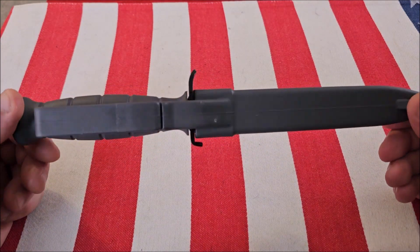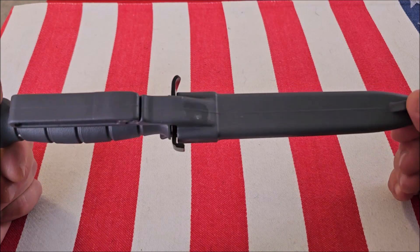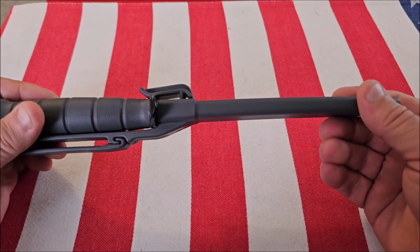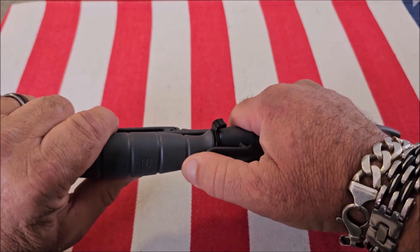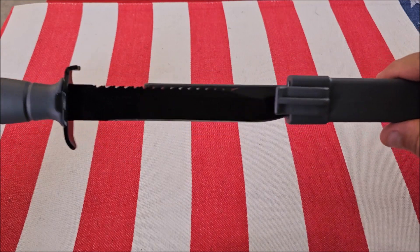This is the Glock FM 81 survival knife. It's got a polymer handle and it comes in a plastic sheath. It's got a belt clip on it. You just use this tab and it opens up and it's ambidextrous.